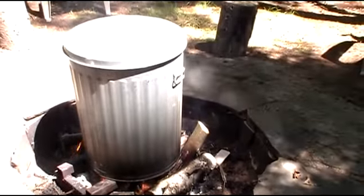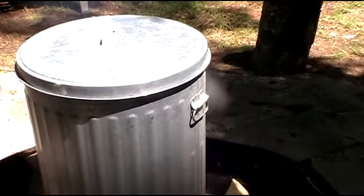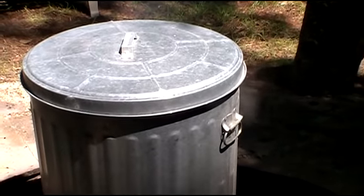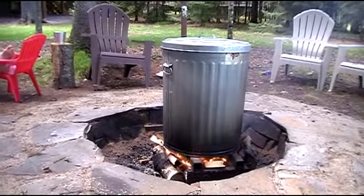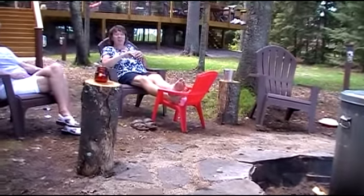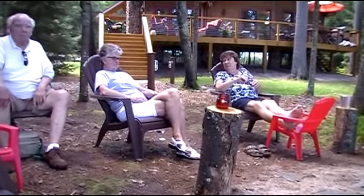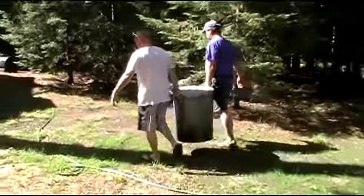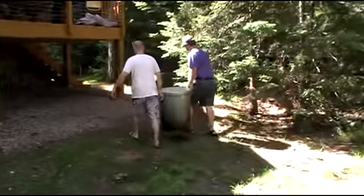It's been about 45 minutes and we are now beginning to see some steam escaping from the lid. We'll let it steam the goods for about another hour and a half to 2 hours. Now we've been about an hour, sitting here watching this trash can. Another 15 minutes and we should be ready — about an hour and a half of cooking in the steam. It should be done.